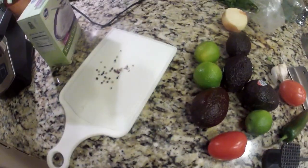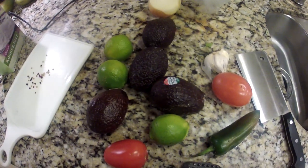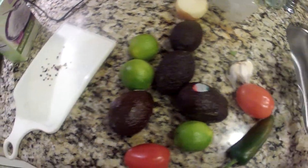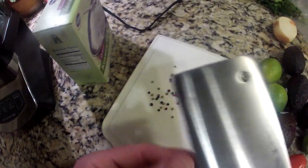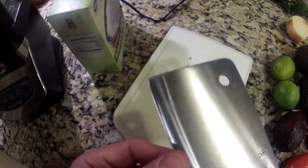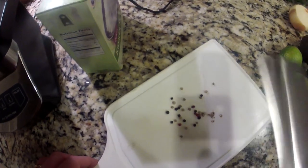All this stuff I've got here, all these fresh vegetables look healthy, but we're going to make it into something that's not very good for you, which is homemade guacamole. Just in time for the Super Bowl, whatever the Super Bowl was or is coming up.